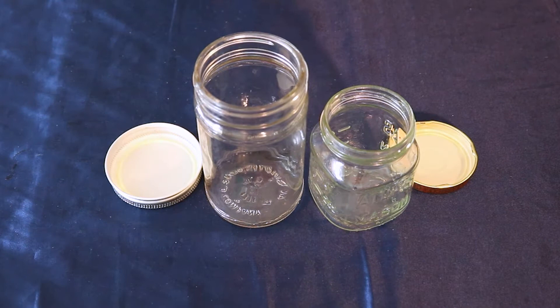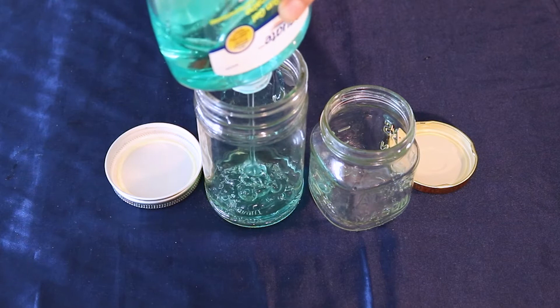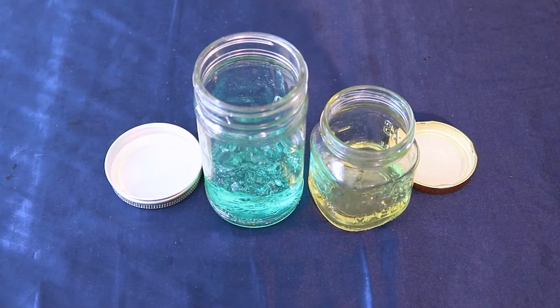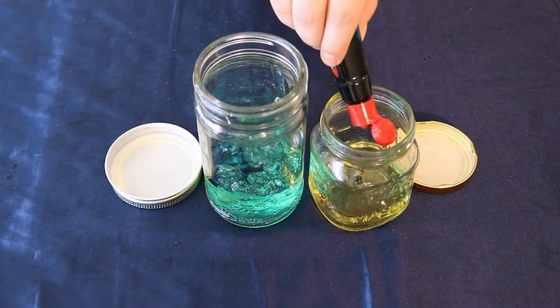Alright, let's get started. Start with your jars. Make sure that you have lids that fit tightly onto your jars. We're gonna start by mixing our oil or gel with food coloring into the jars. Fill your jar about one-third full with the cooking oil or the gel that you'll be using. Next, add a couple drops of food coloring.